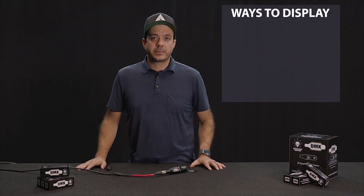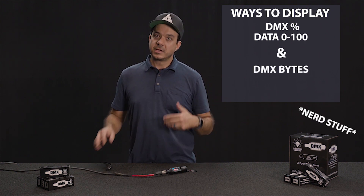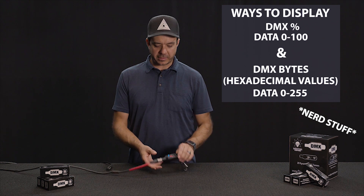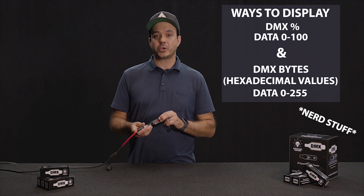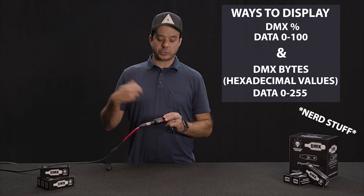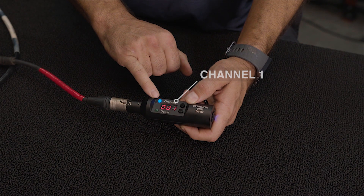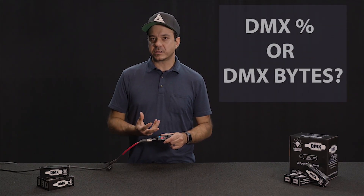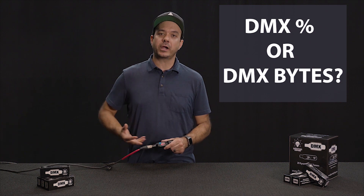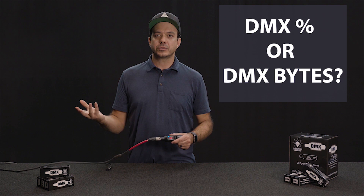Up to now we've talked about DMX percentage, but the Dynamite DMX Tester can also read DMX bytes — that's data 0 through 255. You simply press both buttons for five seconds, and it will show you the voltage of your batteries and change modes. So before, we saw channel 1 was at 50%, and now we can see channel 1 is at 127 bytes. Make sure all your techs are aware whether you're reading the universe channel in DMX percentage or DMX bytes.